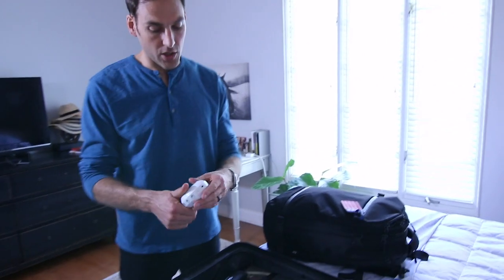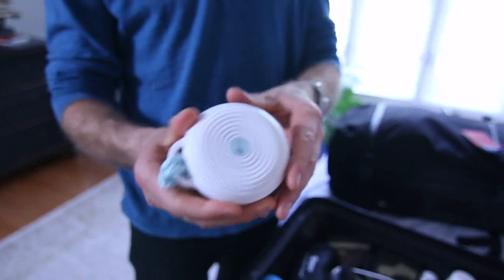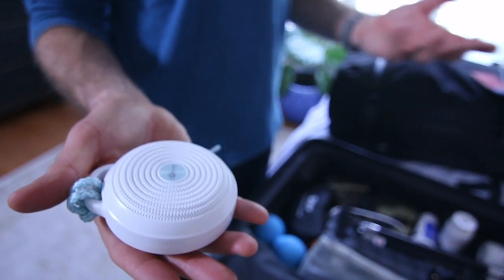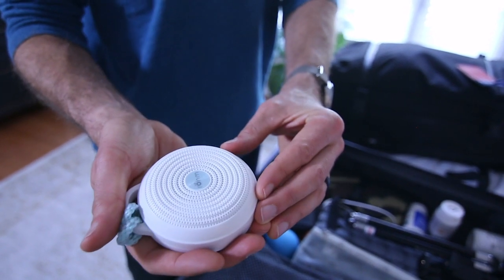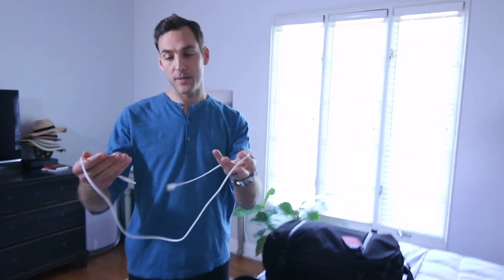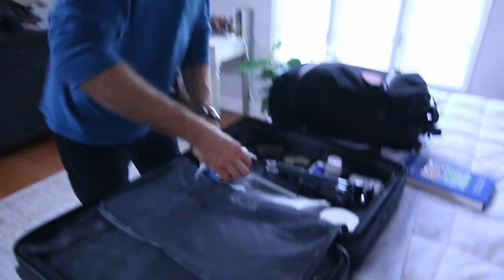Then I bring along this — it's the Marpak Roam, which is a sound machine. Marpak makes those baby sound machines you've all seen lots of times, and this is their small travel version. It's adjustable, you can change the volume, and there are a few different sound settings on it. I love this thing. It's rechargeable — it doesn't have batteries — and you can plug it in with USB.